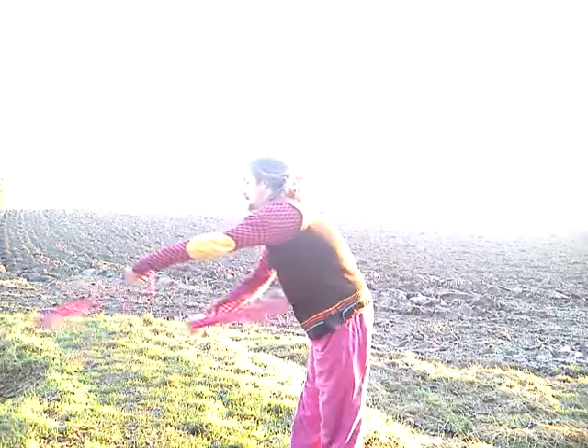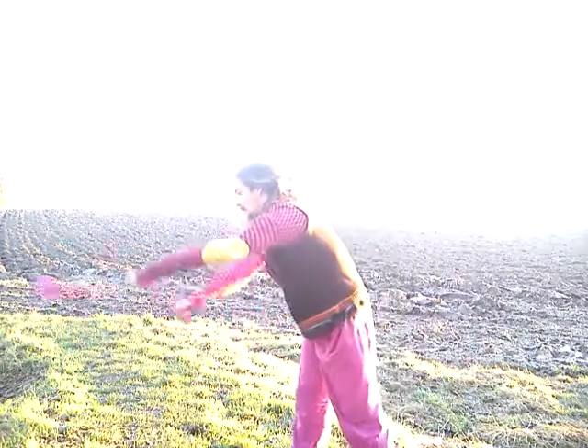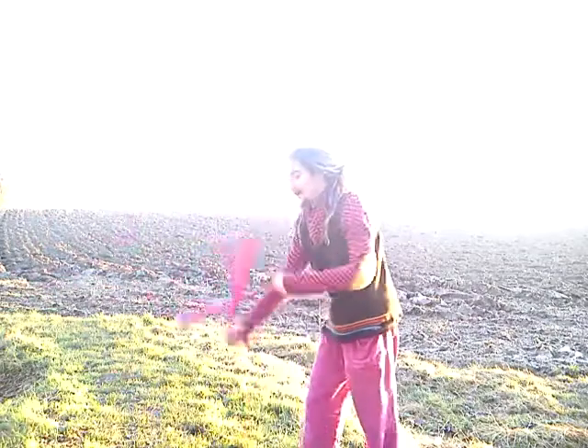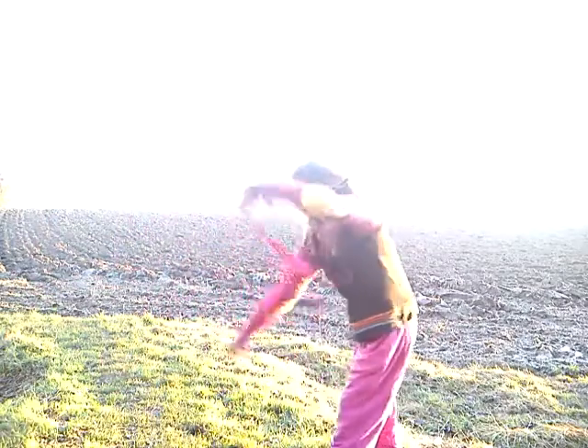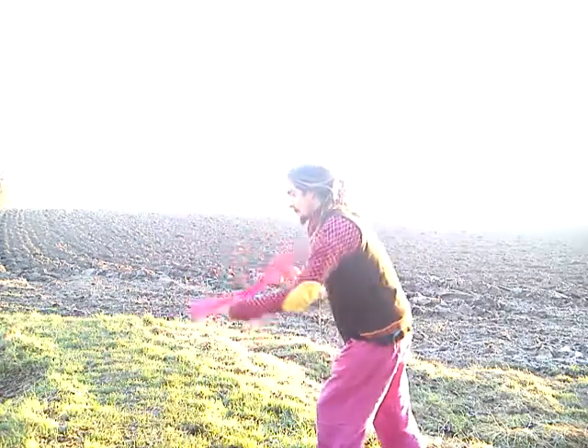Then try it with your weaker hand. It took me a while to get it with my weaker hand — it was quite hard. Then you can go from switching, switching, switching over and over again. Hopefully you get the idea of that.